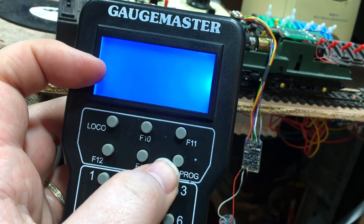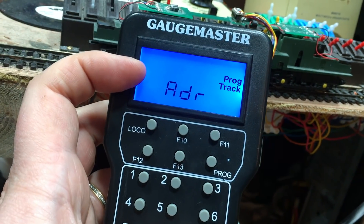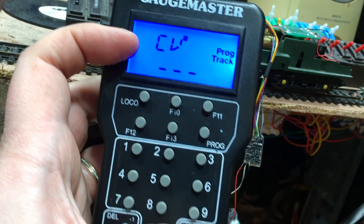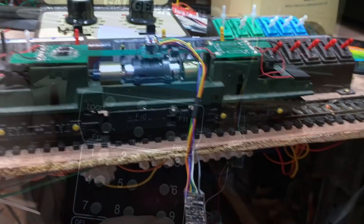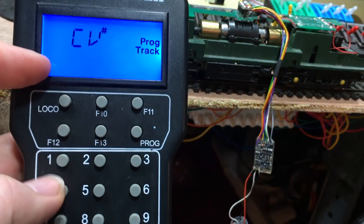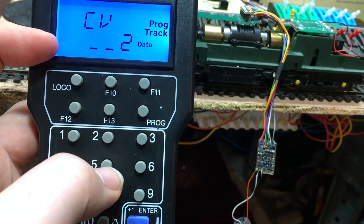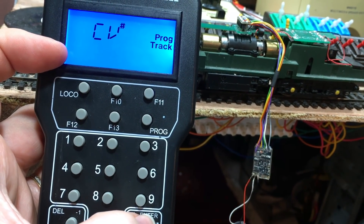Now we're going to program the smart power pack. We want CV settings — it asks us for which CV number. We want to set the amount of time it will keep on rolling, and that's set with CV 1-3. Enter there, and for the data we want 255 for the maximum. Sending that to the chip — and there we go.